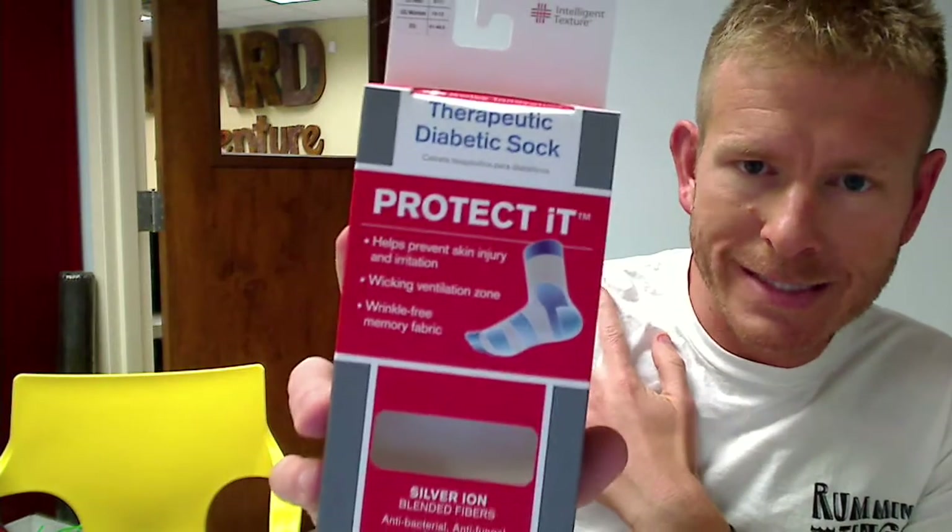Hey everybody, it's Chad here with Jammin' Butter and I want to give you some of the details of the Swiss Innovation Diabetic Protect It Socks. Incredibly nice socks, there's a lot of features to go by and they're generally really expensive in stores.